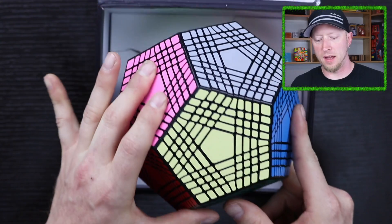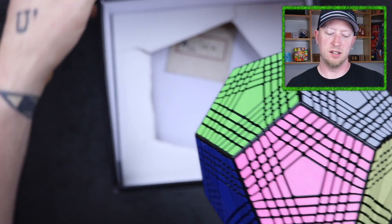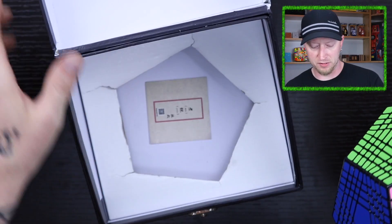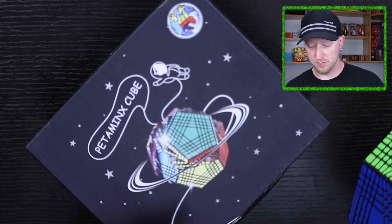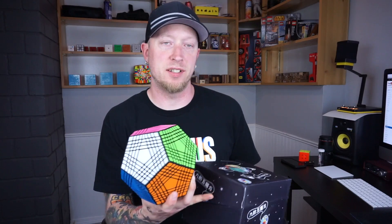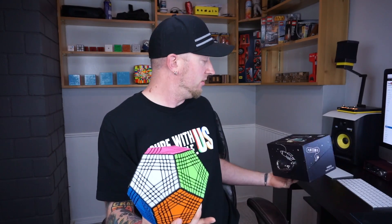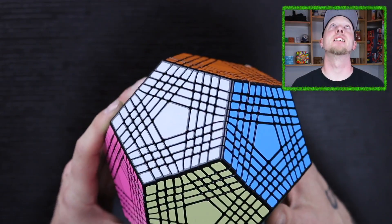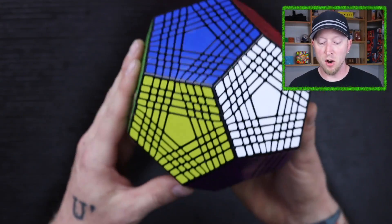I've heard this thing is amazing. So we're going to check it out and see how amazing it actually is. This is the puzzle. Wow, this thing is massive. It is so big.